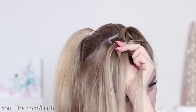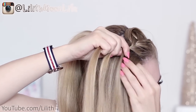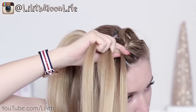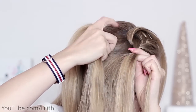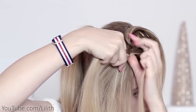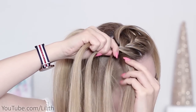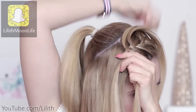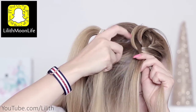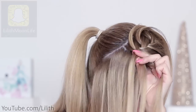I replace it with a new strand of hair that I bring to the middle. I cross, I add, I release, I pick and I cross — and so on, continuing this pattern throughout the braid.